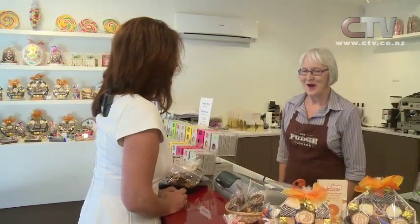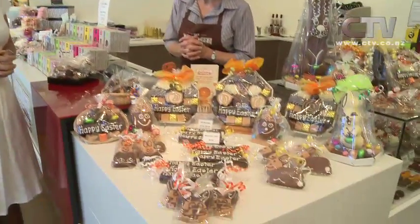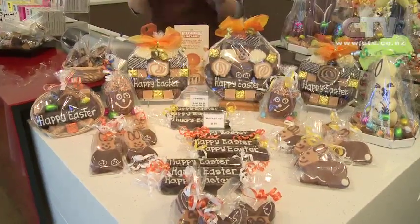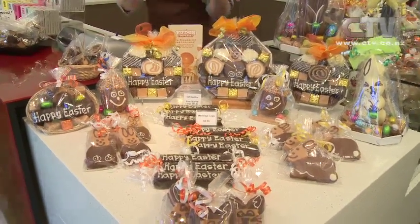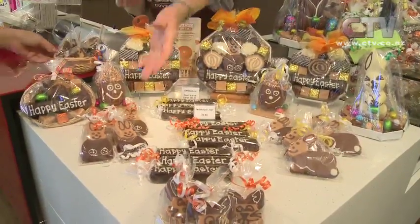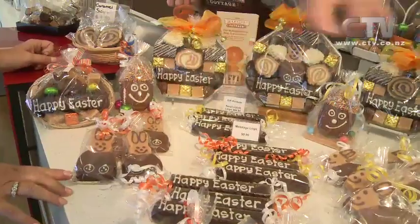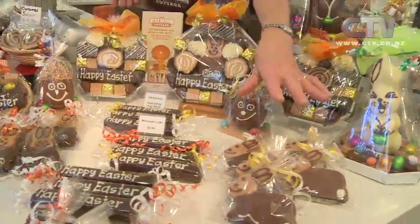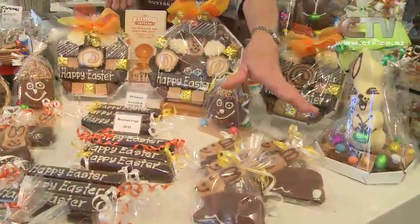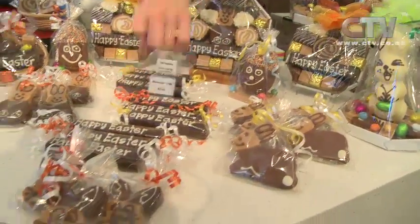Here I am joined by Judith at Fudge Cottage. Wonderful to be here as usual. As you can see, the time is upon us nearly - Easter Bunny's been here and left us gifts. We start from the small gifts with the little rabbits - a lovely caramel fudge dipped in chocolate. These have been a stalwart for many years; people look for them all the time. They're just $6.90, and we've got a little fun one this year.